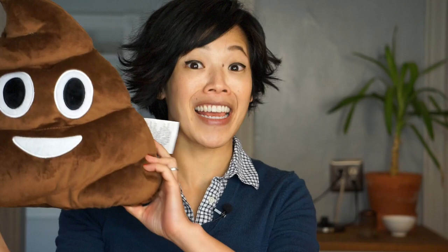Miss B also sent me this — a giant unko plushie. Thank you! Unko emoji! Miss B has totally outdone herself.